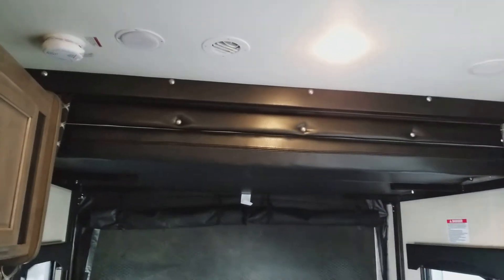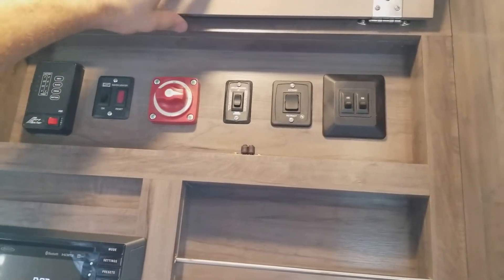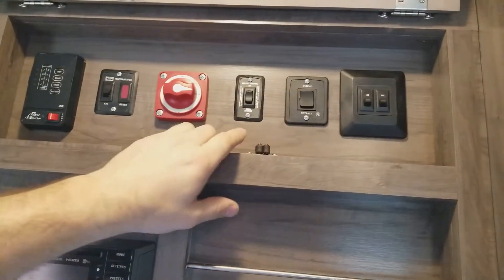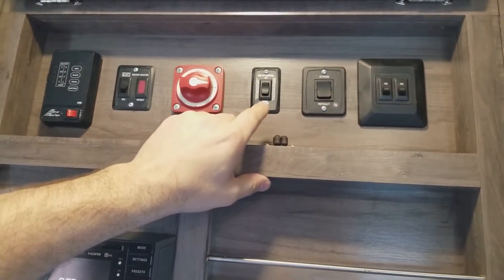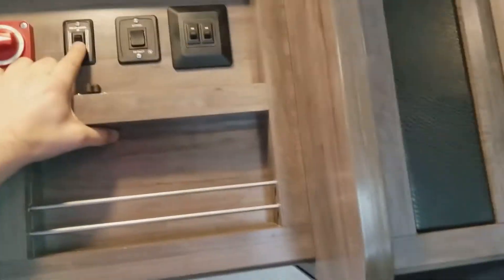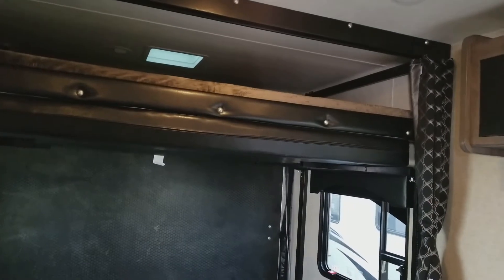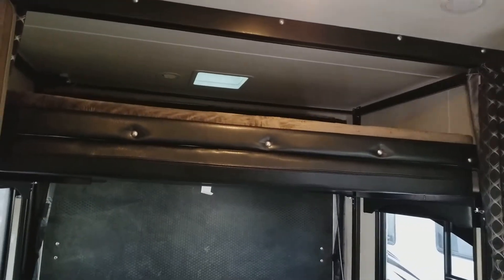I wanted to see how you operate the bunk. If you notice, it's on a single panel up here. It's one button — you hit one button. This is at an adult height, so little Johnny is up here sleeping, his little brother or sister can't just get up and hit the button.